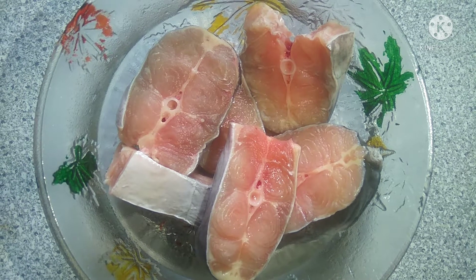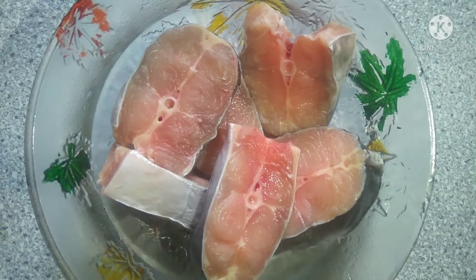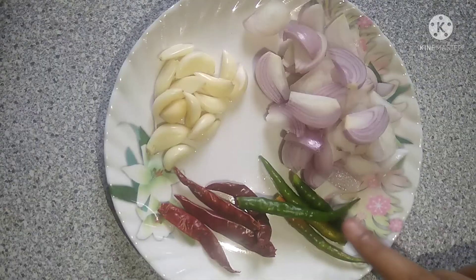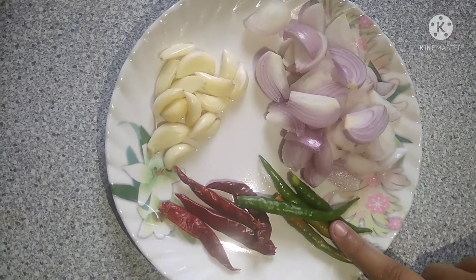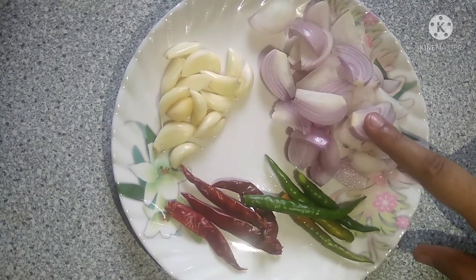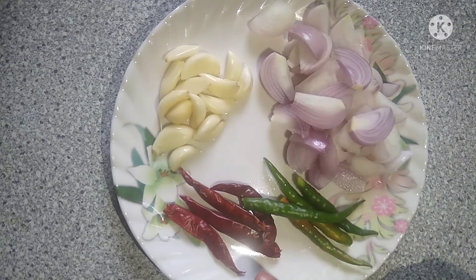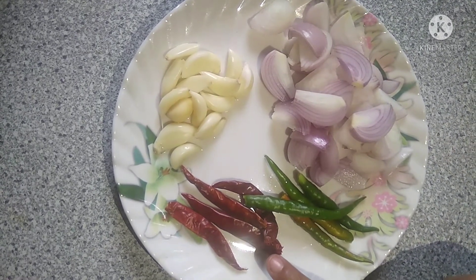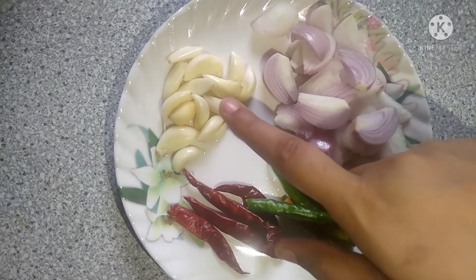We have maternity half kej fish. We will keep the fish in one place. Now we will put three to four fish into a plate, keeping the fish in two layers.